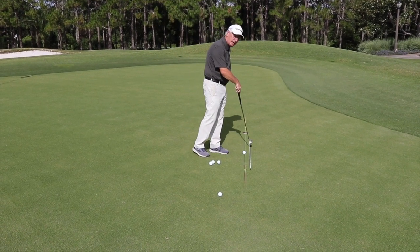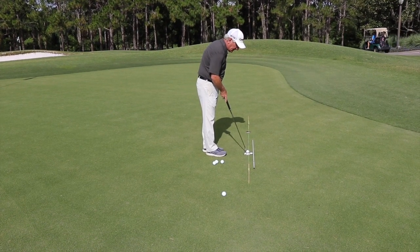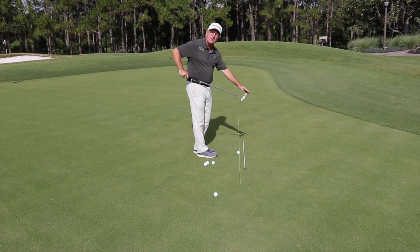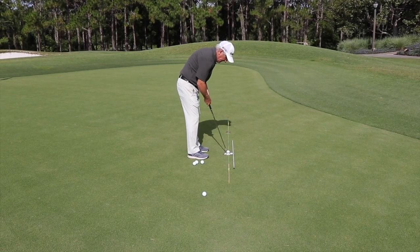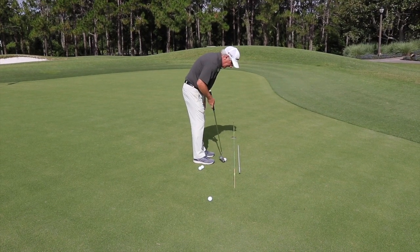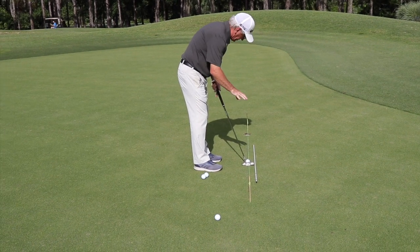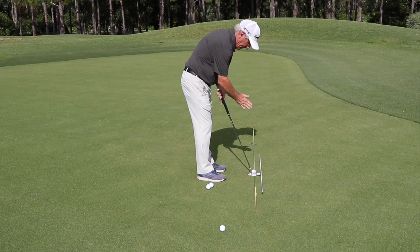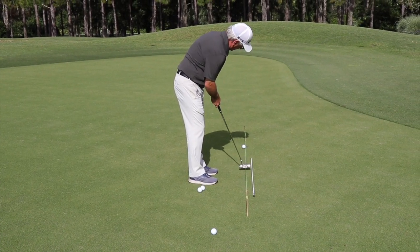Or you can just use an alignment rod. I prefer that you have the alignment rod parallel to your straight line to the hole and pretty close to right up to your toes. So all you're really doing is stepping up and starting to make strokes, really getting feedback and training your eyes what straight looks like. This really helps me see that my putter face is perpendicular to the line and that I'm squaring that putter face up.